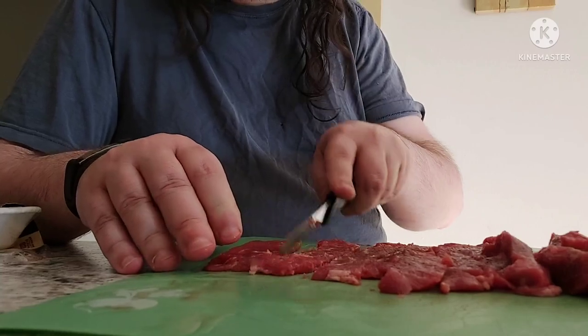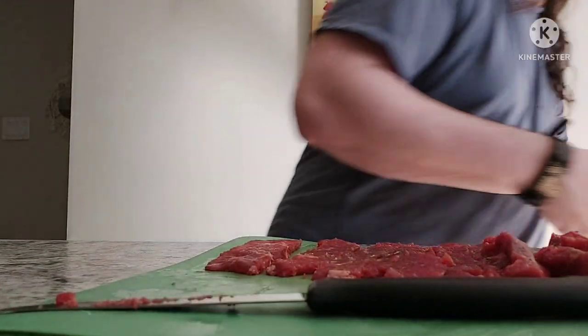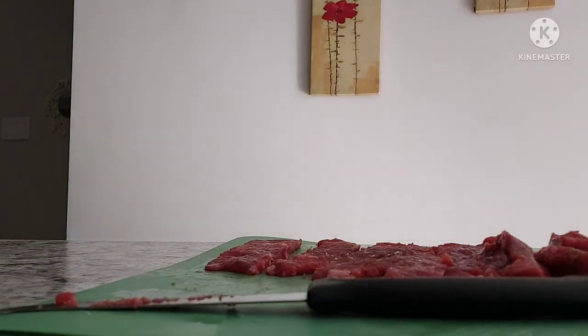I'm gonna use ghee because I like the flavor. And you like saying it? Yeah, I like saying ghee. We're gonna get some more groceries tomorrow, so we're just using whatever we got here.